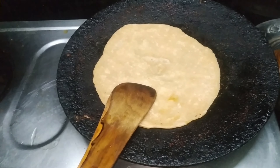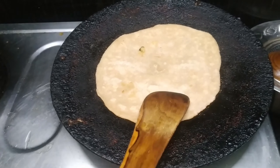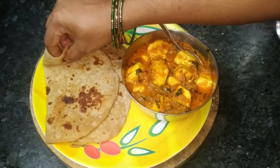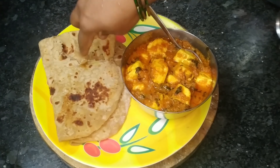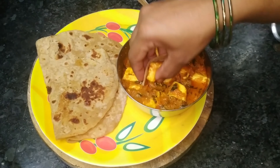We will make it a little soft. We are all ready friends. We will try it a little soft.